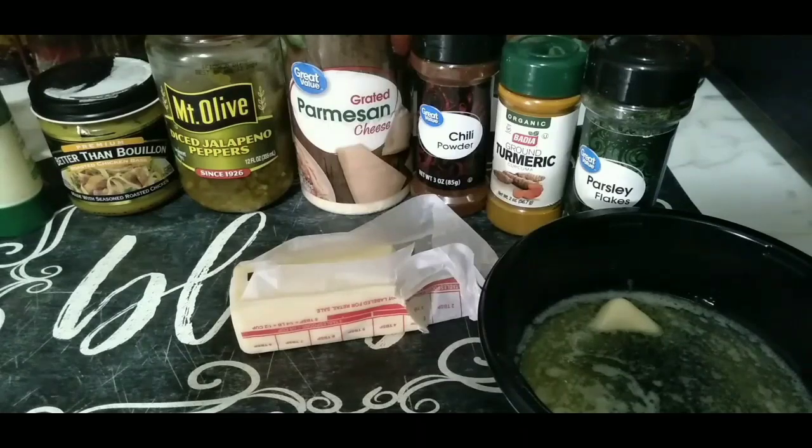Hey everybody, welcome back to Inspired Dishes! Today I will be making the parmesan crusted potatoes. TikTok actually does this, however I actually got this from her channel, Cooking with Kiana — she got this from TikTok.